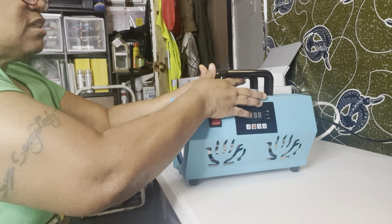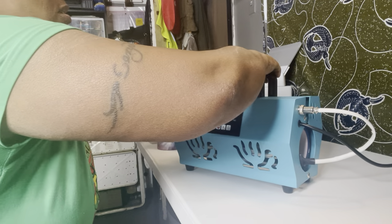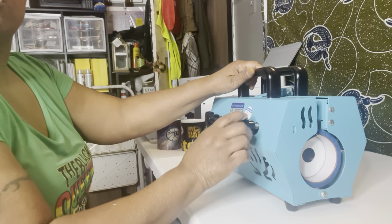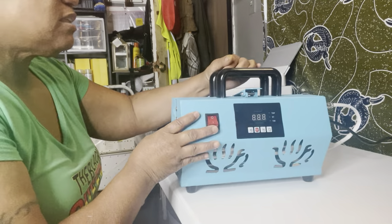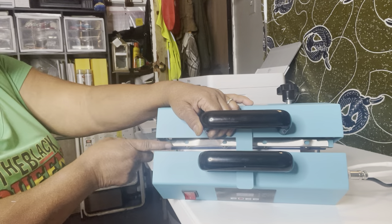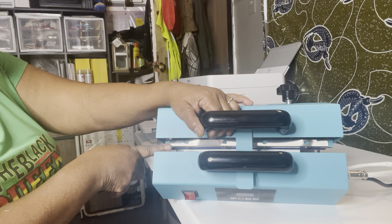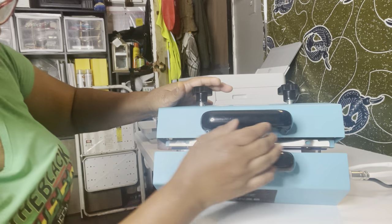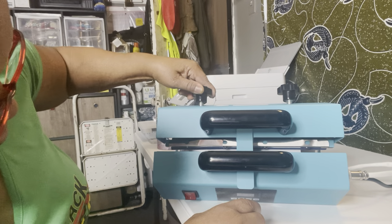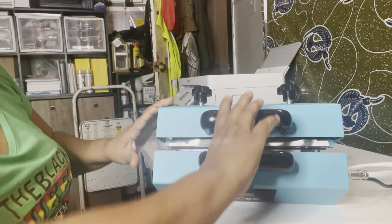It shuts nicely — you can adjust the back of it and it has screws for the settings. Just like most cups, there's a little gap here, but you're supposed to do one side and then flip it and do the other side. You should get a nice even space all the way across.